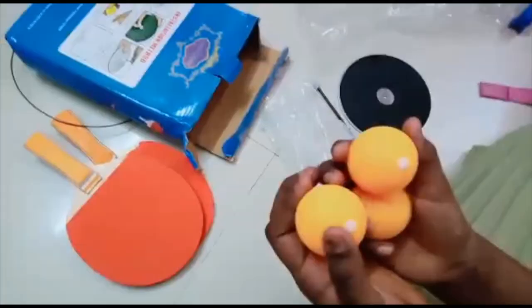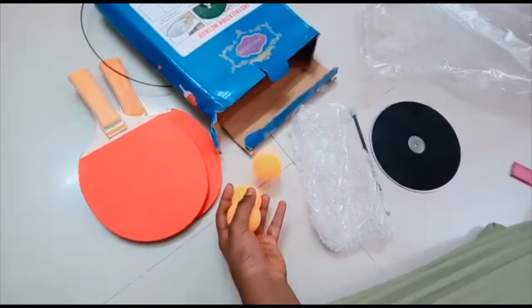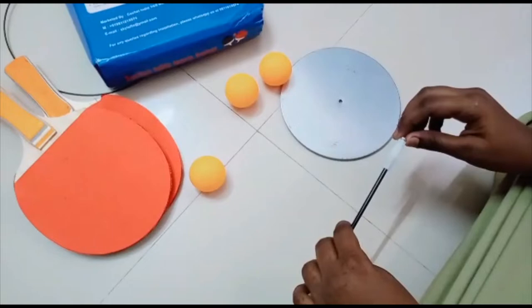And here we have three balls with holes in them. Then you see this. Now let's understand how to put this all together in one nice manner.